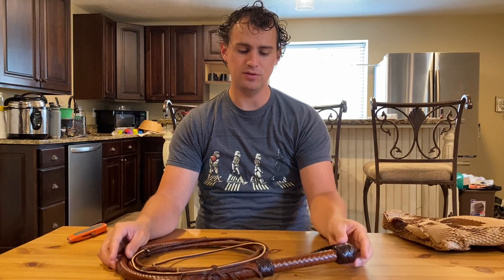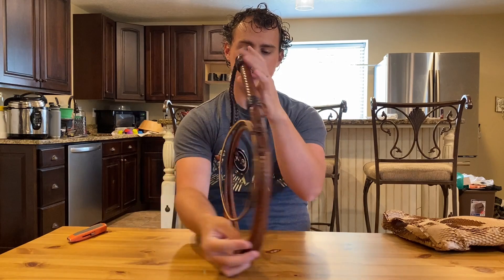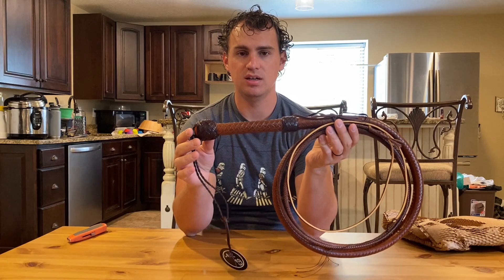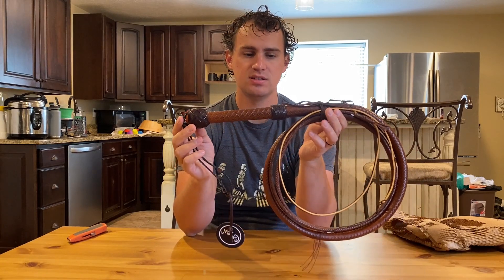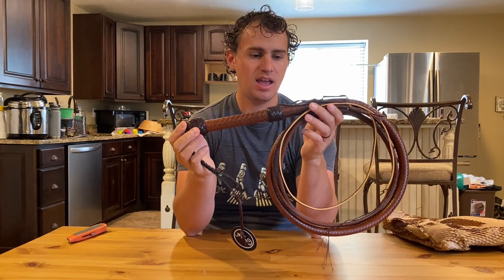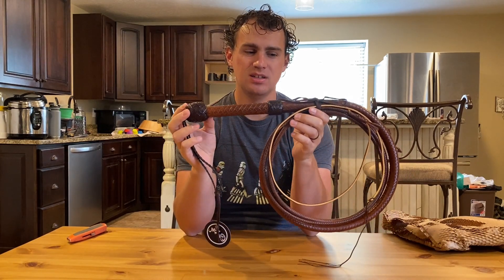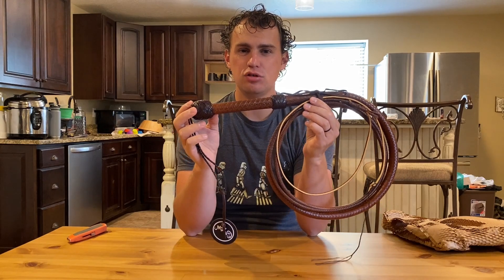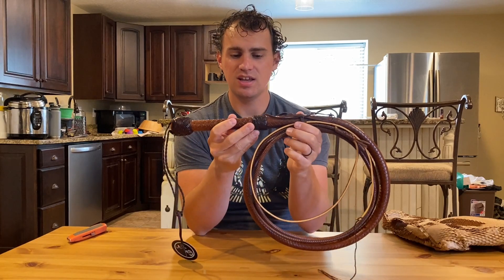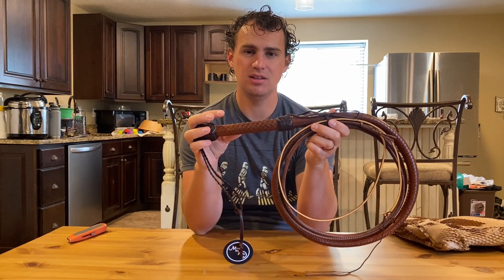This is a 10-foot Indiana Jones 4 whip that Rich has been making. He has spent time talking about the design with Anthony DeLongis — talking about what he wanted, what he wishes it would have been — and has been not just making things that are exactly like the movie, but making it like the movie should have had it. I really like that: not just sticking to what the screen shows, but making the best whip possible.